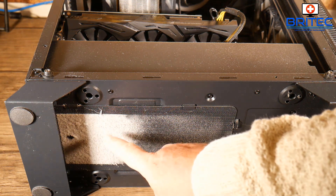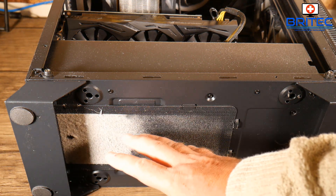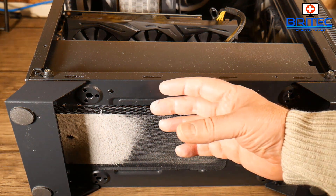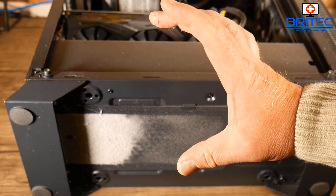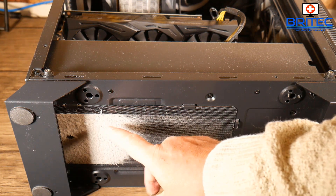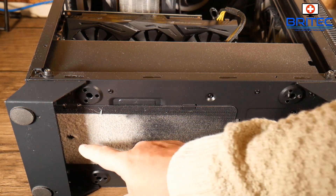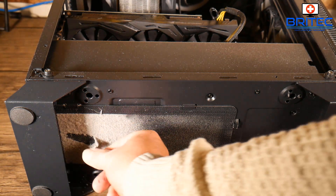If we take a look at the bottom of the case, you can see this filter here is clogged with dust and it's now restricting airflow into the power supply. This can cause the power supply to get really hot because when it's spinning, it's sucking air in to cool itself down, and if it can't do that it's going to start overheating. If you are keeping your computer on the floor, you want to rotate the power supply around the other way.